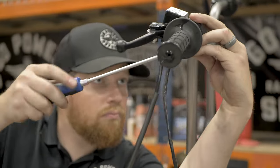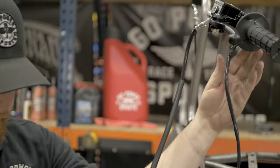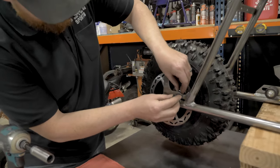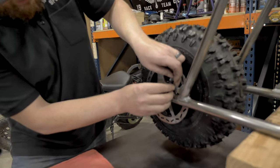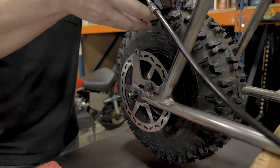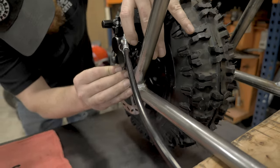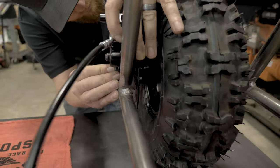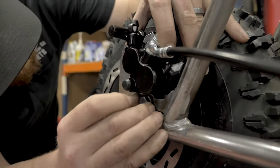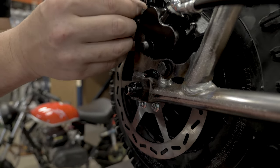The kill switch we're going to put on the left hand side in between the brake and the grip. To bolt on the brake caliper, I like to put this bottom spacer and bolt in, get it started and line up that first hole. Once you get that bolt started, put in the spacer for the rear bolt.